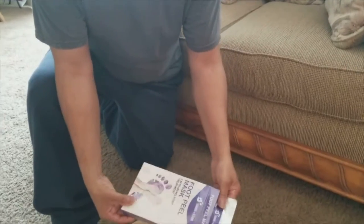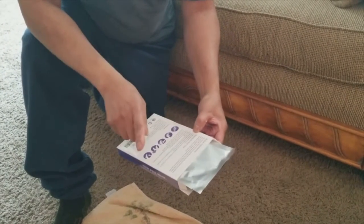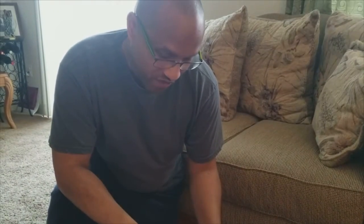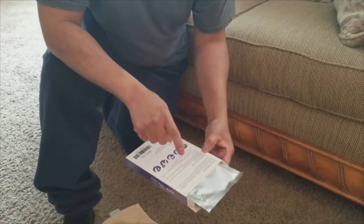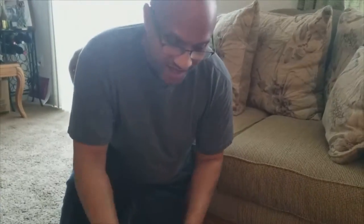Opening up the box — it says clean your feet and dry, she's already done that. Take out the foot mask and cut along the dotted line. Put your foot into the mask and attach the tape to secure your foot. Wear the mask for about 60 to 90 minutes to allow ingredients to absorb into your skin.